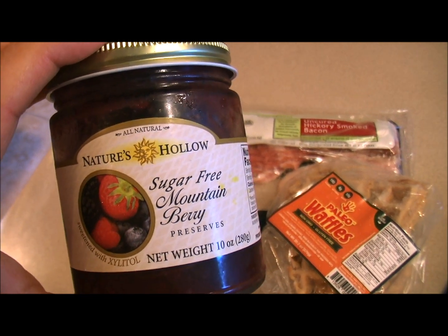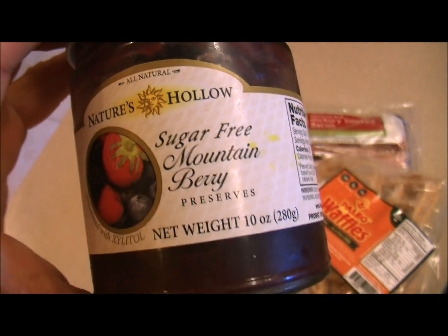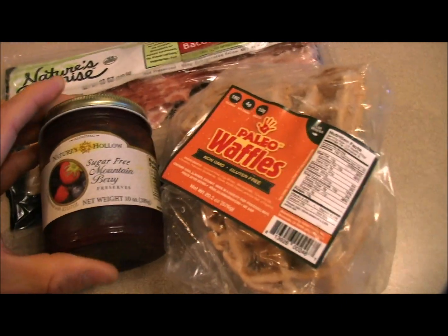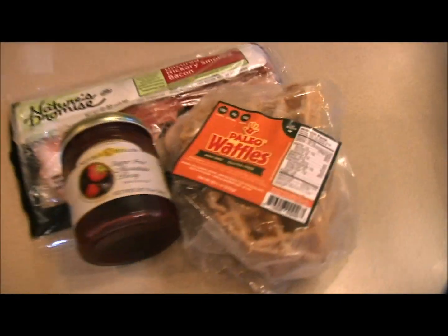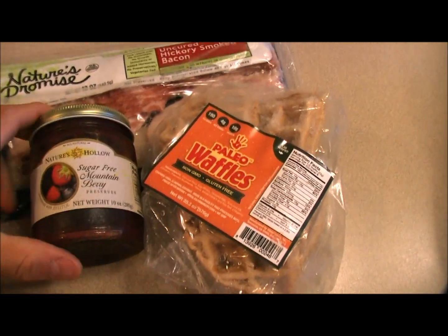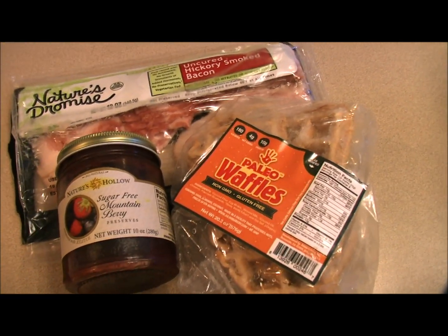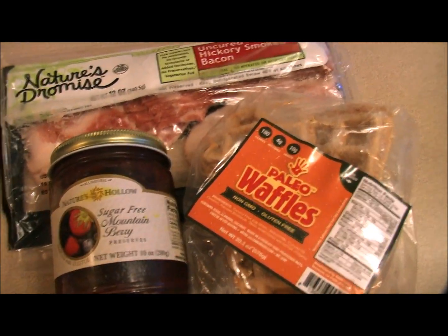We've got the honey, the maple syrup, and this terrific mountain berry preserves right here. So we are going to cook up our waffles as I just showed you. I've got some bacon going and we're going to top it with the sugar-free mountain berry preserves. So let's toast that up, cut up our bacon and use some of that great stuff and complete this meal.